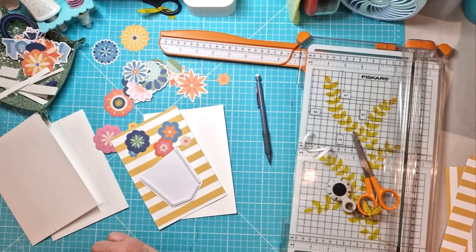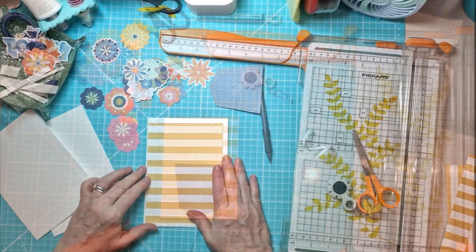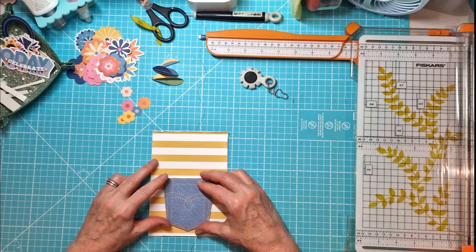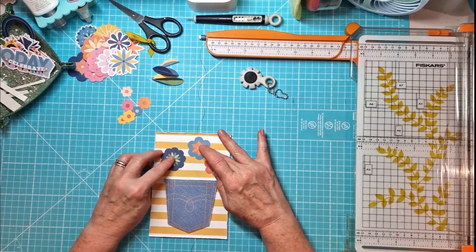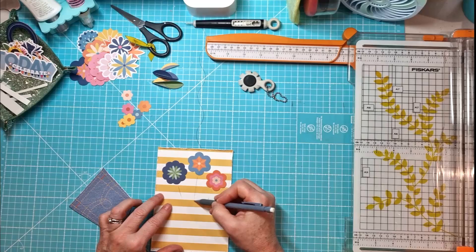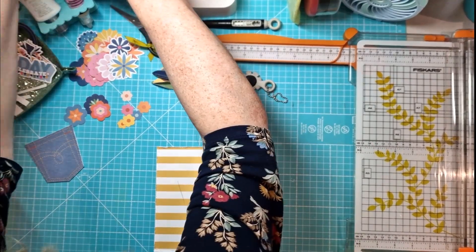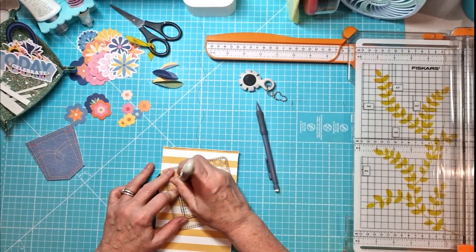I love these little denim pockets. I've already used them on a layout and I thought they would make the ideal — a bit like a plant pot, I suppose. That was where I sort of started. I've just added some machine stitching around the border of the yellow striped paper and now I'm just marking where I'm going to do some hand stitching. I'm drawing in the stalks right now and then I'm just going to hand stitch them with some green thread.